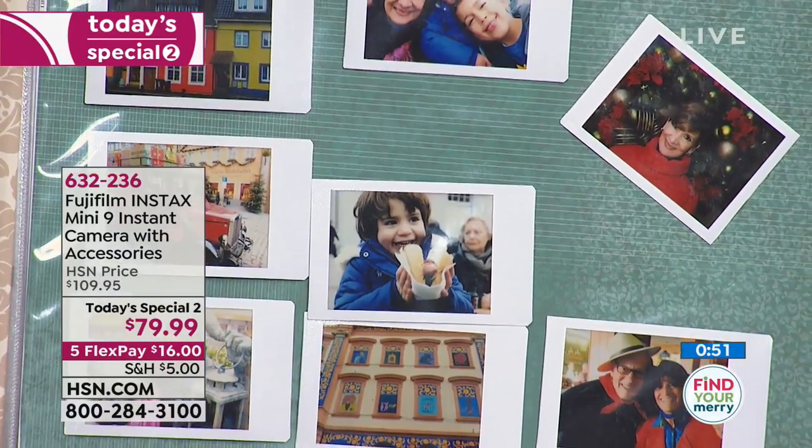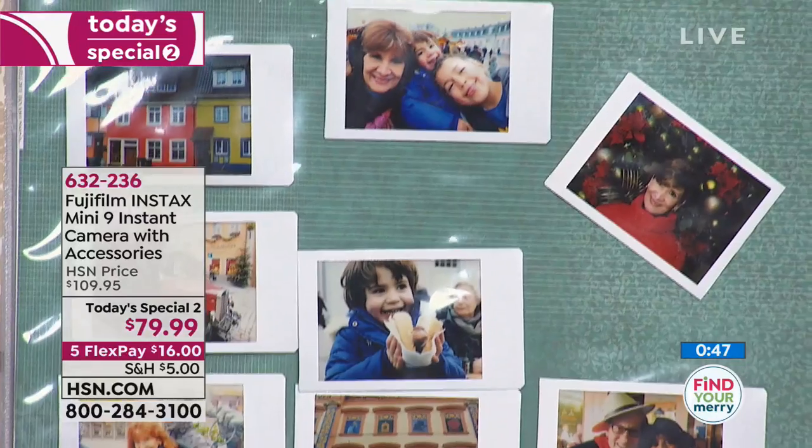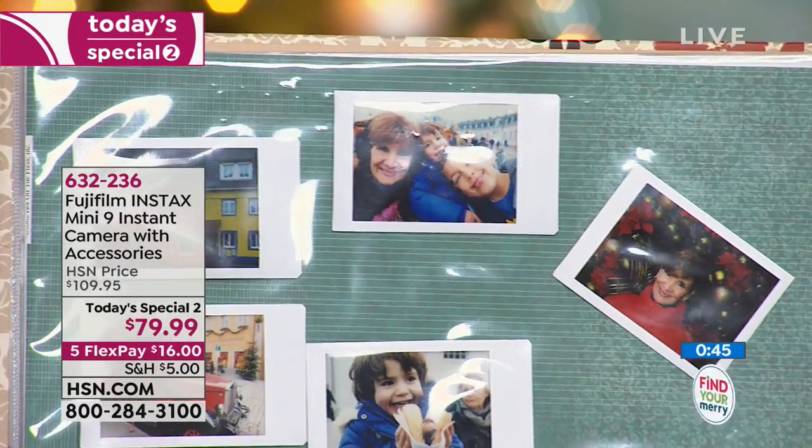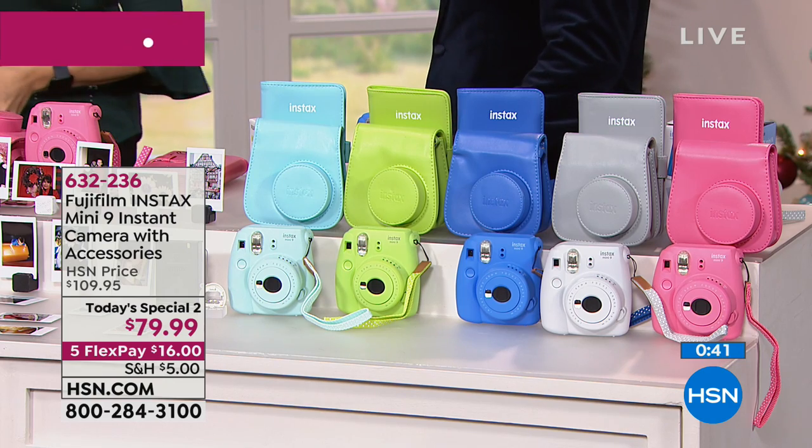There's no waiting, no 'I'm out of ink, I'll have to go buy more and it'll cost $100.' There's none of that. When you have your Fuji, you have that instant photograph in hand, ready to scrapbook, ready to craft, ready to share.